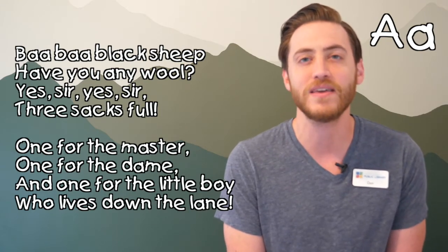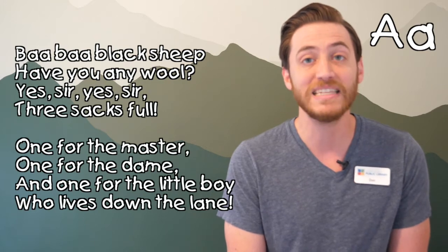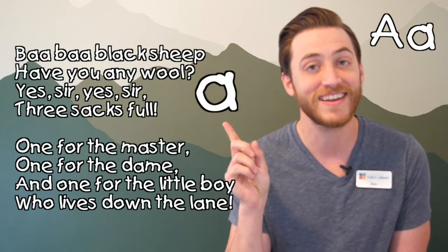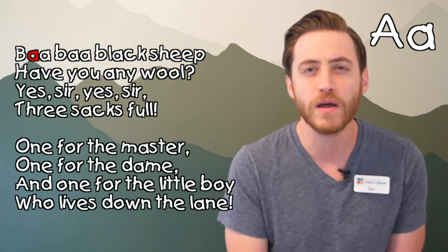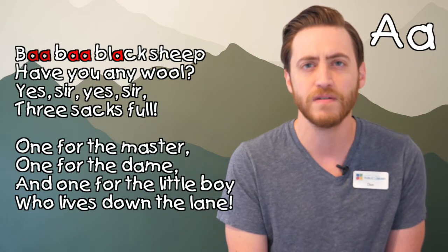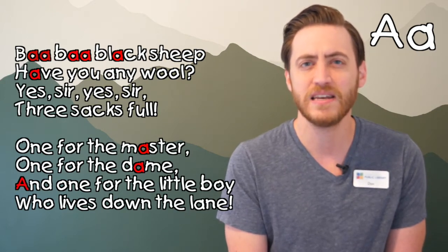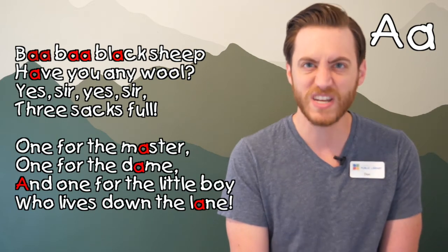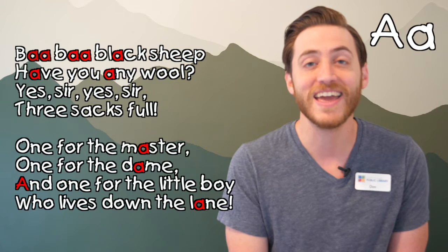Now let's play a quick game with this rhyme. Can you find all the letter A's in this rhyme? Remember, a big letter A looks like this, and a small letter A looks like this. All right, let's see if we can find them and count together. One, two, three, four, five, six, seven, eight, nine, ten. Did we miss any? We did! Let's look closer — eleven and twelve. What a great job!